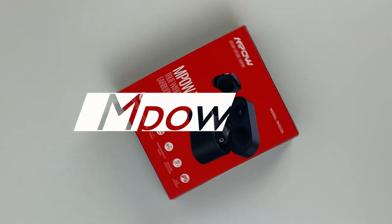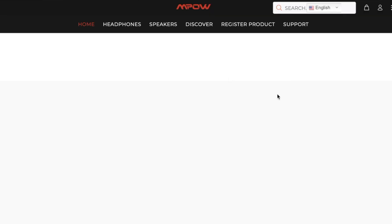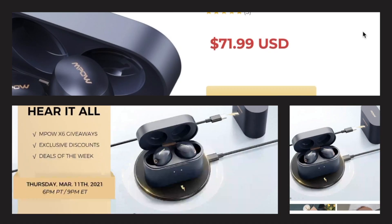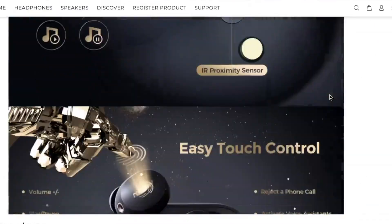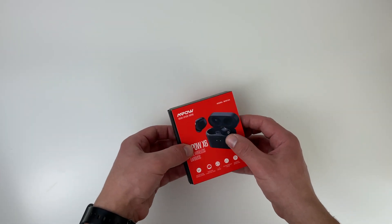Ampo X6. I've had them for two weeks and I'm ready to share my thoughts on these earbuds. I was so curious to see these earbuds on their official website with the active noise cancellation. Here in the UK I couldn't find them, but I found them on USA Amazon and bought them for $49.